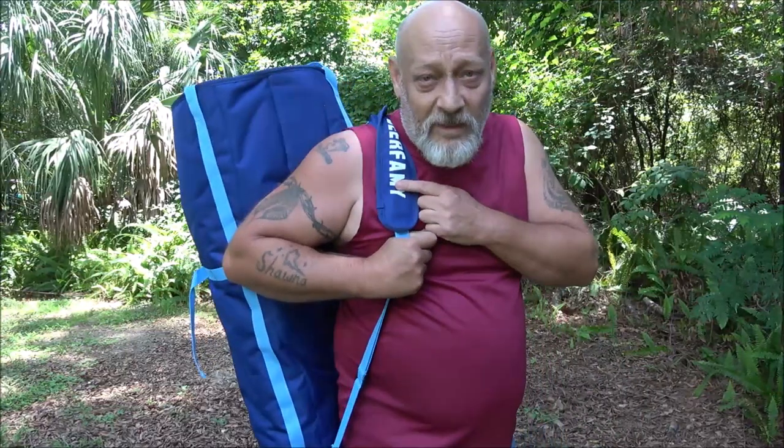Hello everyone, today we're going to be checking out this Deer Family camping chair. Now it's not just a camping chair — it's got a couple of unique features and we're going to show them to you right now, so stick around.